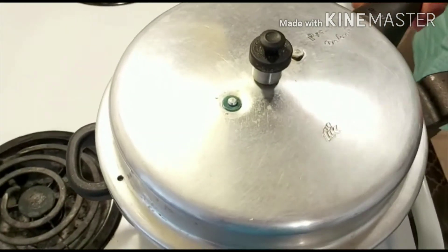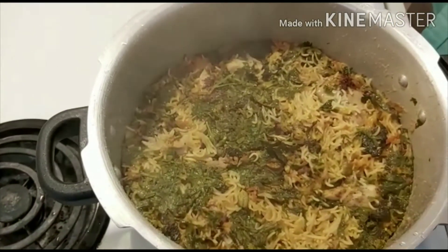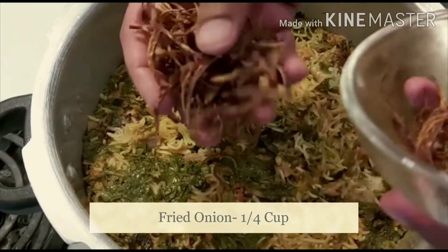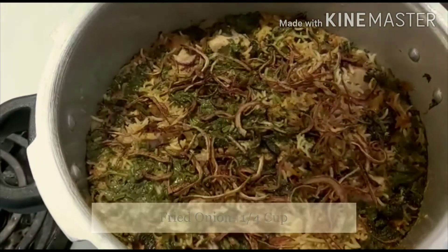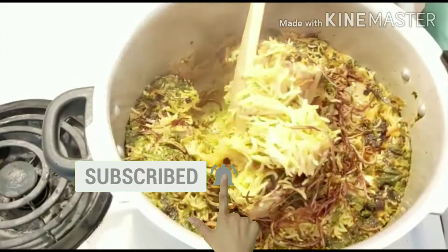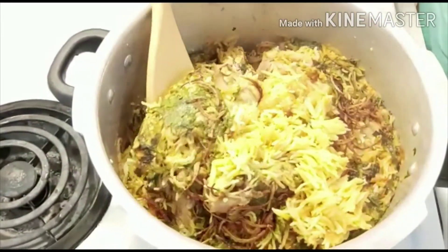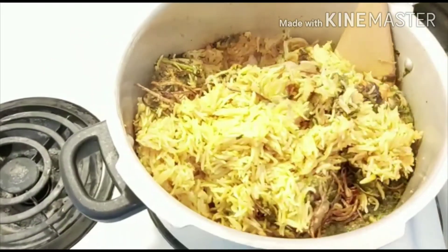When the pressure subsides, open the lid — wow, the biryani flavor is so good! Add fried onions and fluff it up gently. Look at this rice — how beautiful! Wow, this really looks really good. I'm so happy!